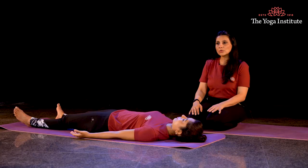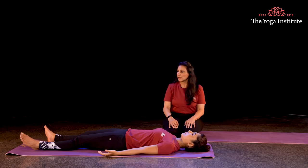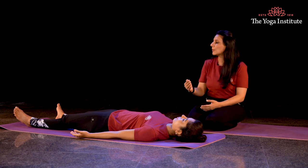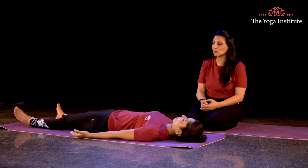We will now start to consciously relax in Shavasana, focusing on the 16 vital points — that is the 16 marmas thanani. So when I give the instructions, you have to mentally bring your awareness to the points I am now going to mention, mentally relaxing each point.